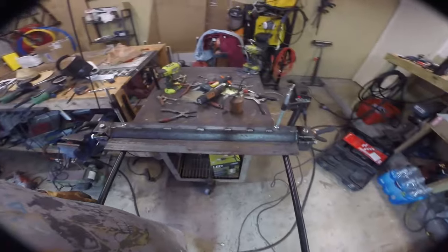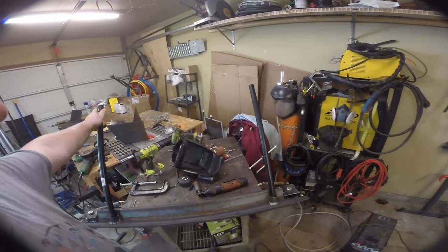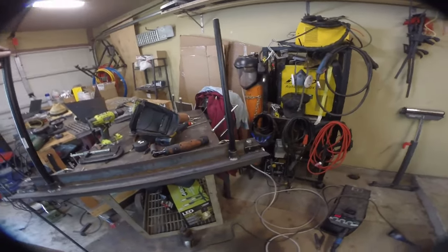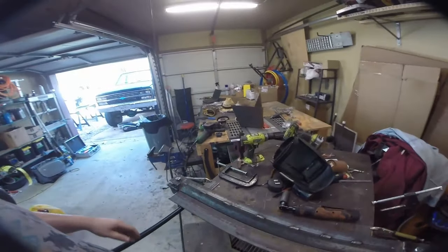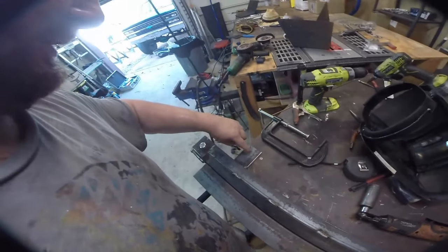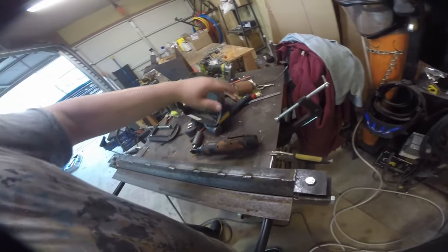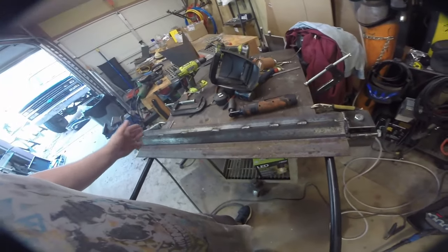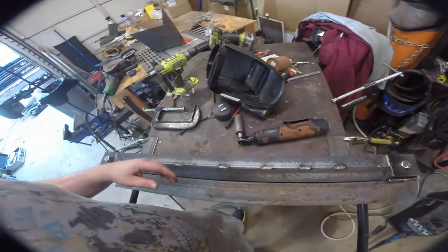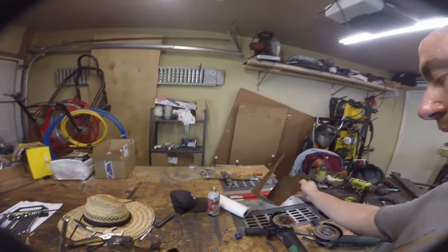Here is the completed bender in its glory — it folds all the way up. What I did was use a piece of angle iron that sandwiches the side of the table underneath, then added these tabs. We might eventually drill holes and bolt it down to make it flush, but for now all the material I need to bend is less than 30 inches — the width of this table — so I put some vice grips on it for now. This is 10-gauge steel and it bent it without any problems.